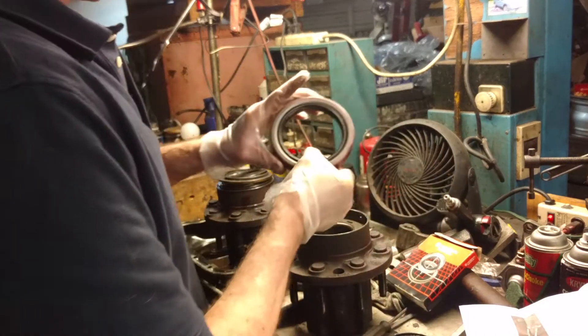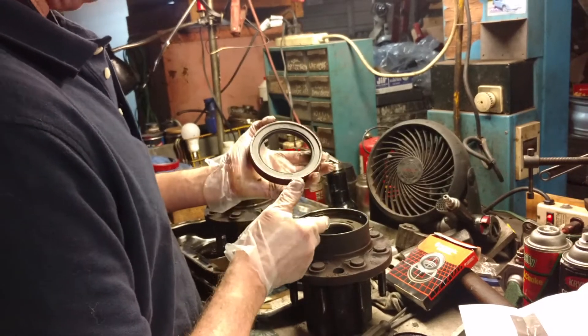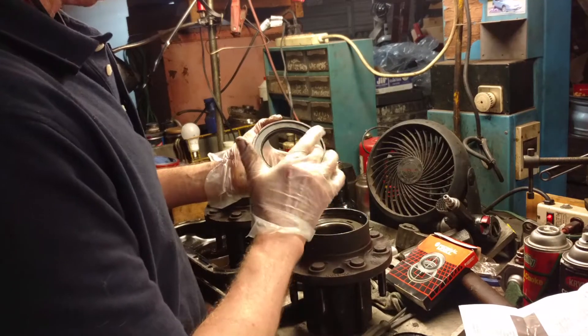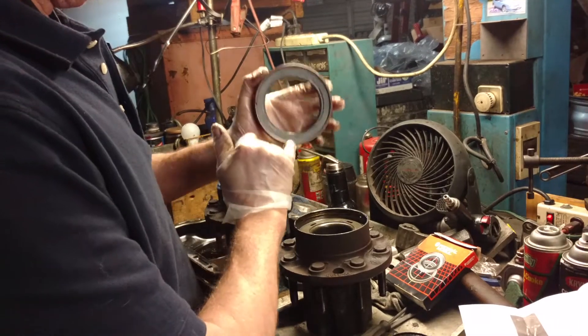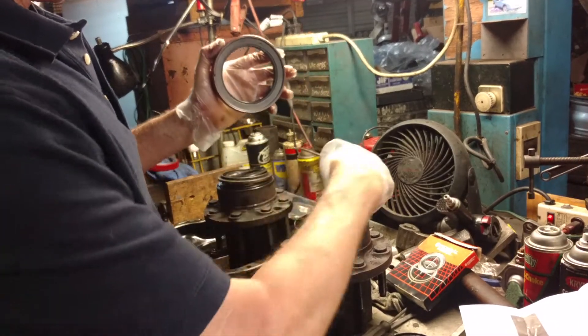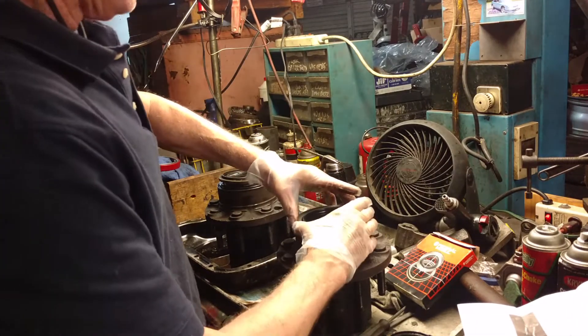Then you make sure you put the seal on correctly. You'll notice this side just looks like it faces outside. This is the oil side — it is actually marked on there. Oil side, somewhere on there, right there. This is the oil side this way, so that needs to face in this way.